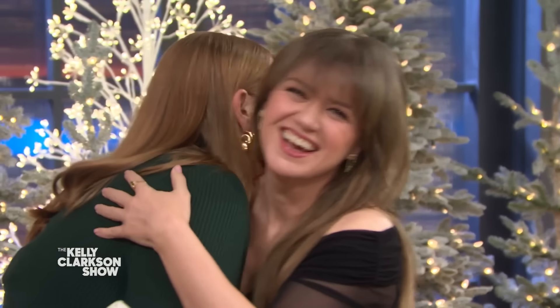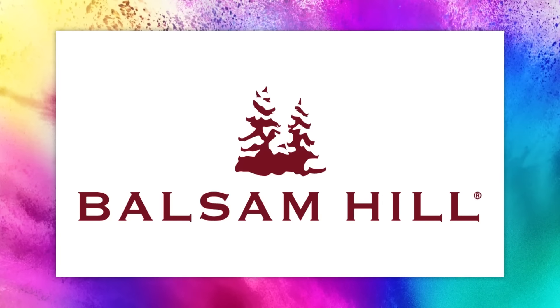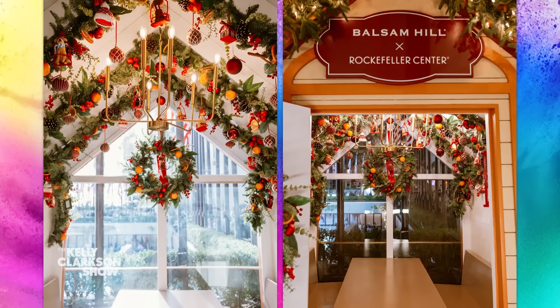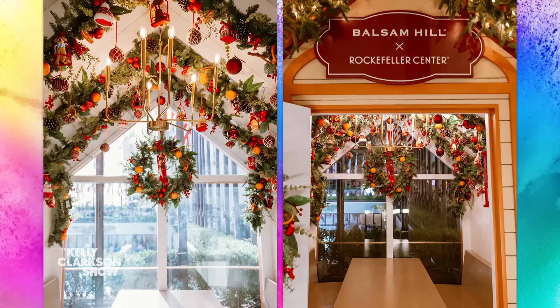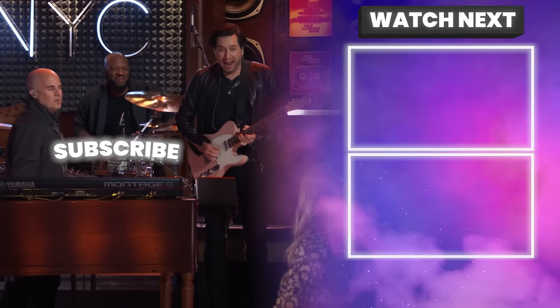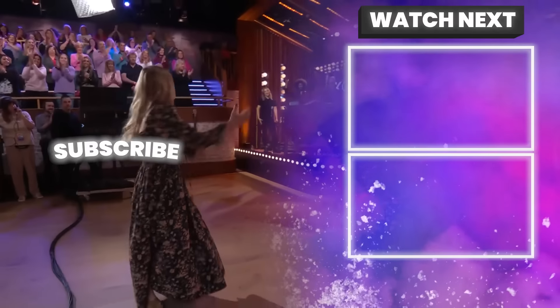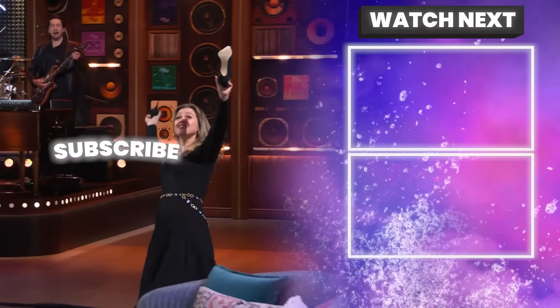Great job — thank you, that was amazing. Give it up for Kate and for our friends at Balsam Hill, who have the most realistic, true-to-nature Christmas trees and decor. You can order online and have Christmas celebrations delivered for years to come. And be sure to check out Rockefeller Center's Après Skate Chalet — you're welcome, America — presented by Balsam Hill, where each chalet is decorated with a different holiday theme and they overlook the ice skating rink, which is so beautiful. We're going to be right back.